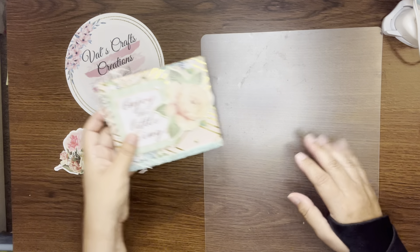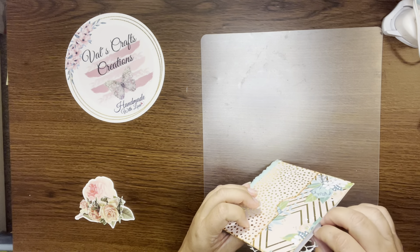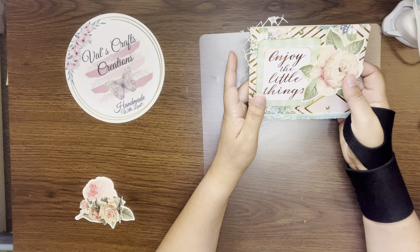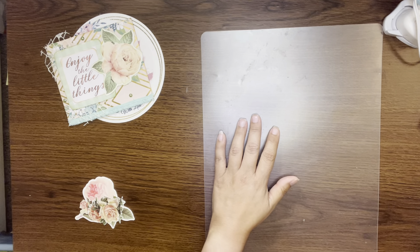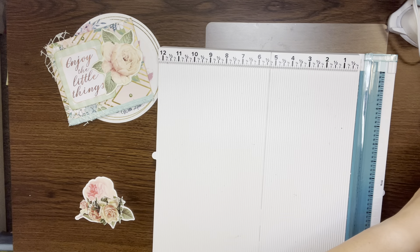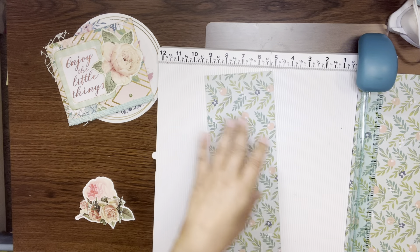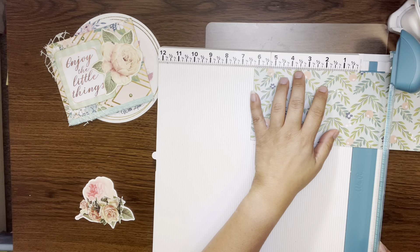Let's do a couple of tags. My pocket is four and a half by six, so I think I'm going to cut them four and a quarter by maybe six and a quarter — I just want a little bit sticking up. Let me get my scoreboard. Let's do one with this — four and a quarter by six and a quarter.